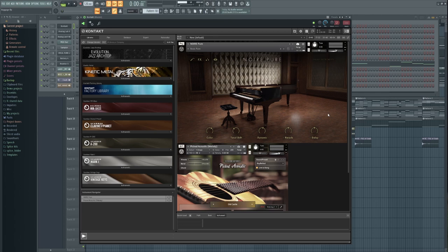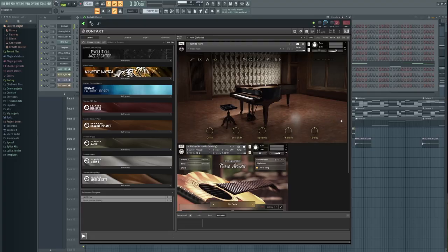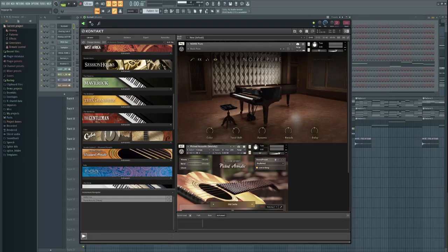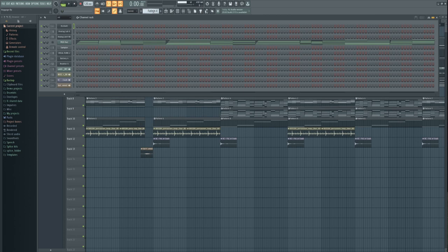Two of my most used libraries — you can already see here — that is the Kontakt library Noir, which is an amazing library, especially with all these customizable parameters: color, tonal shift, dynamic reverb and delay. You've got multiple snapshots to choose from — grand piano, particle, sound design, vintage — basically anything. I use it as a staple to begin making my beats with, to begin laying my chord progressions down. As an alternative to Noir, I often used to flock to The Gentleman, which used to be my go-to piano, but I simply choose Noir because it's much more customizable. In terms of pianos for R&B, I can definitely recommend The Gentleman and Noir.